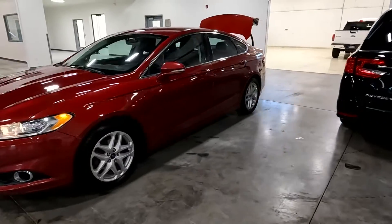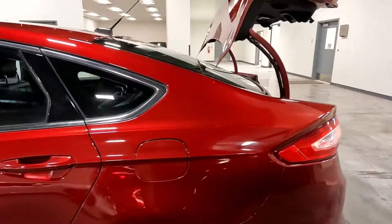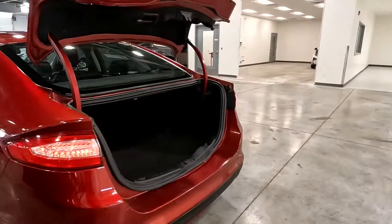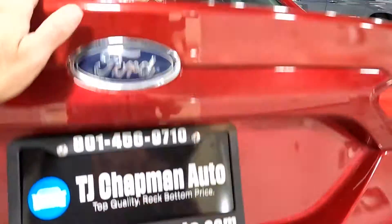You can see it does have alloy wheels, and there is a spare tire under the trunk space.